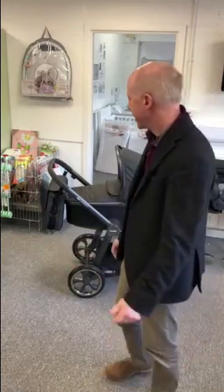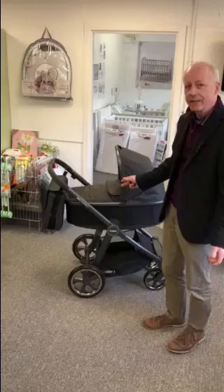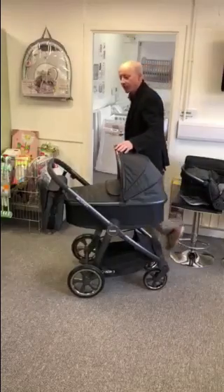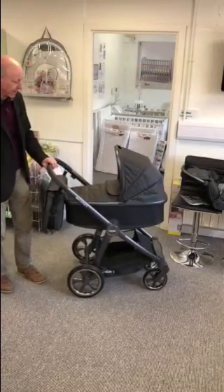Hi and welcome to another Baby Gear Flash product video. Today I'm going to talk about probably our best seller, or pretty close to being our best seller — certainly one of the most demanded prams that we get asked for. That is the Baby Style Oyster, this one's in pepper on city gray, probably the most demanded color. The pepper goes very well with a city gray chassis.